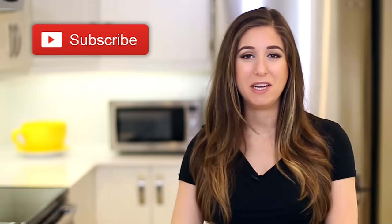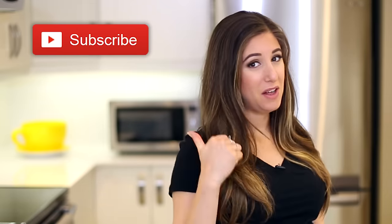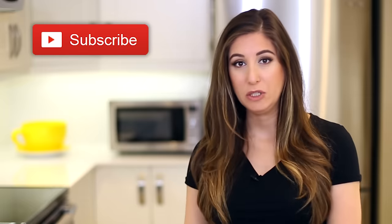Just a quick reminder, if you haven't done so already, subscribe to the CleanMySpace channel and give this video a thumbs up if you hate doing the dishes.